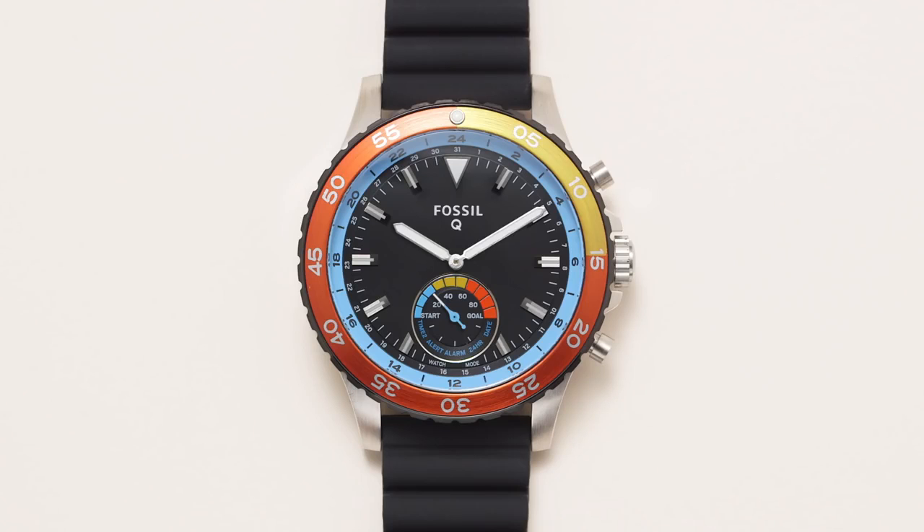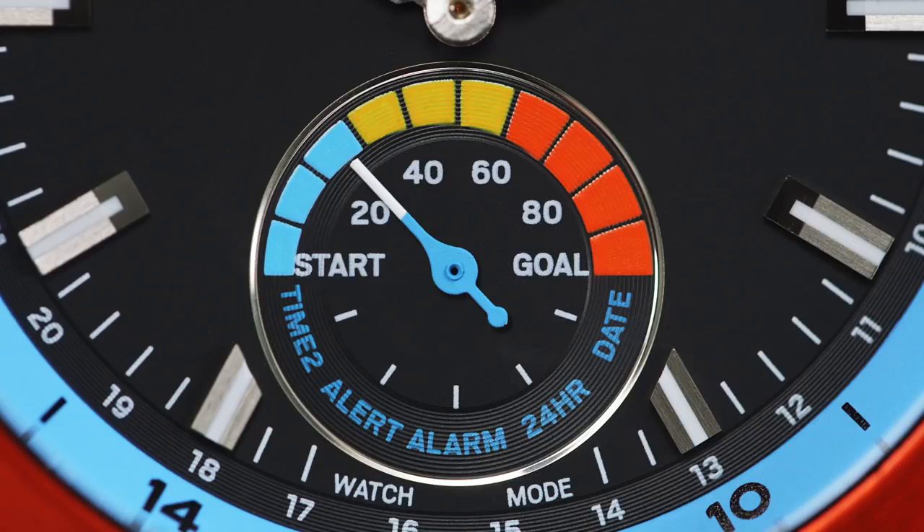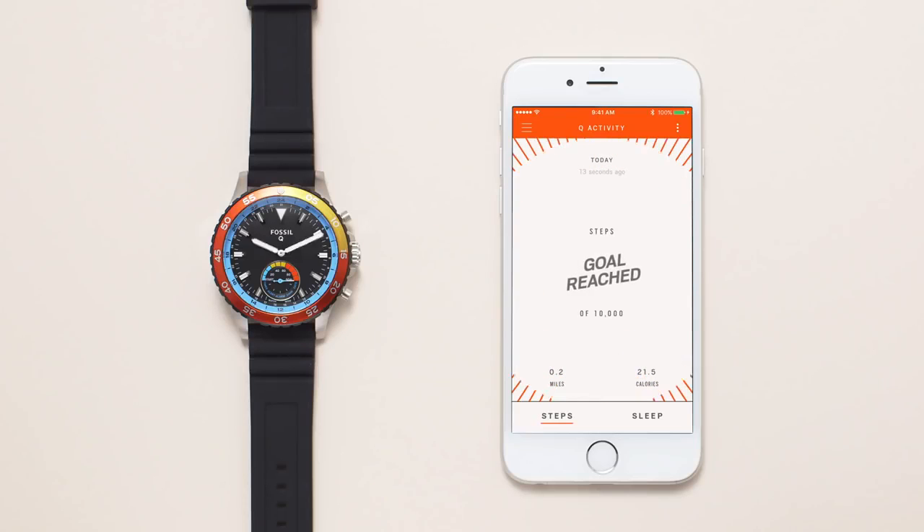Quickly track your activity throughout the day on the sub-dial of your hybrid smartwatch. When you reach your step goal, the hands will move in celebration.